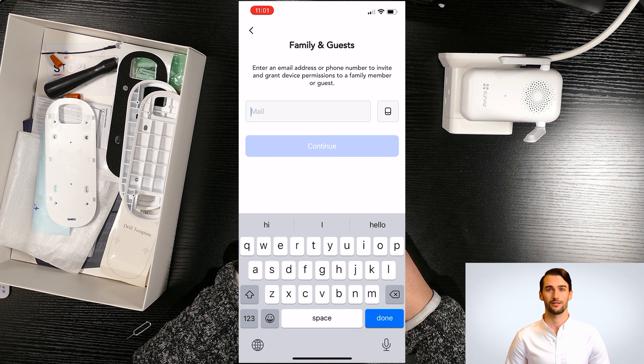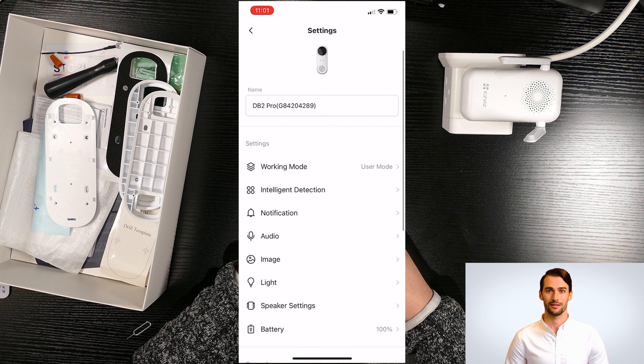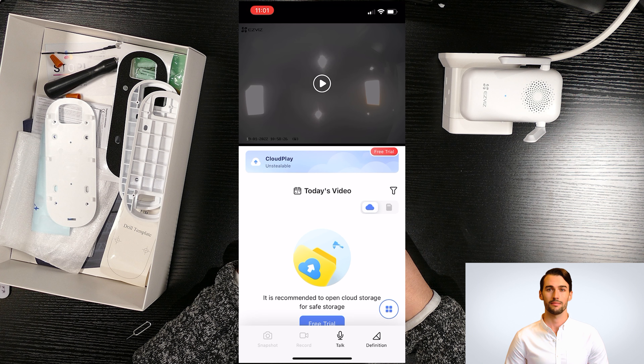If you like to share your device with a friend or family member, they first need to create an account in the Ezviz app, then you can type in their email address. Please note the shared device may not have full control as the main account, and some features may not be available.